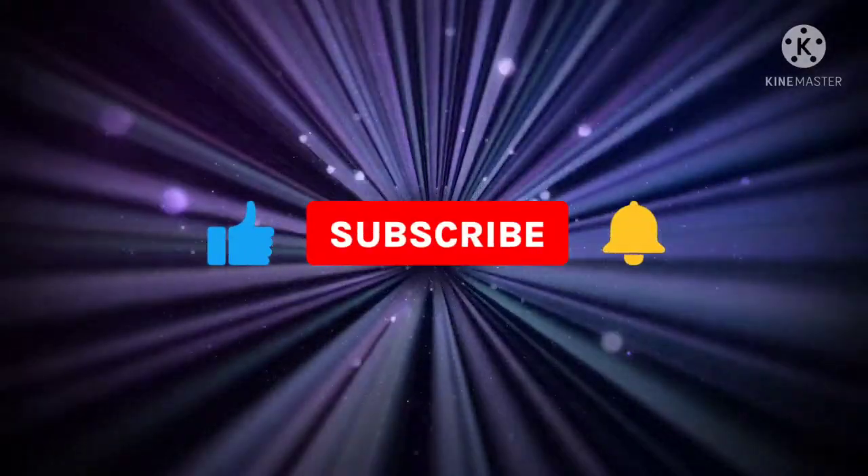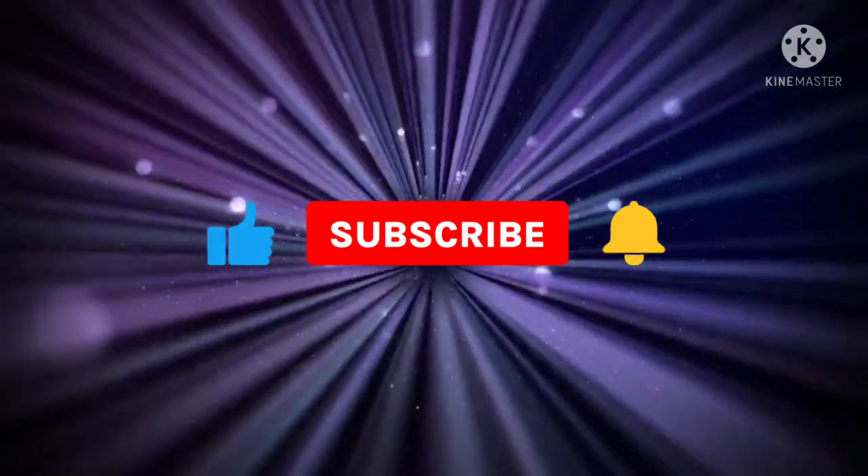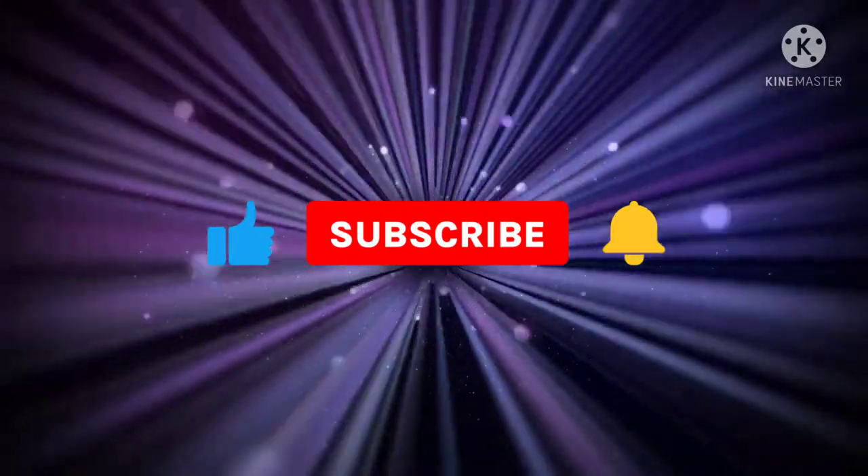Thank you so much for watching — I really do appreciate it. And like always, if you're down in the dumps and having a bad day, get up and do something about it. Hey, like, share, subscribe — those types of things. Doesn't cost anything. Or don't. We'll catch you next time. Thank you.